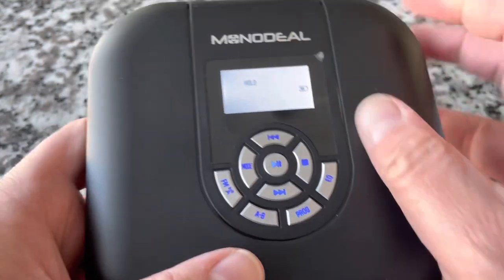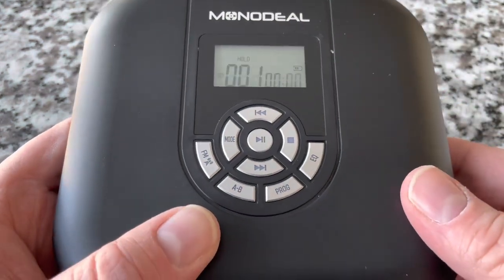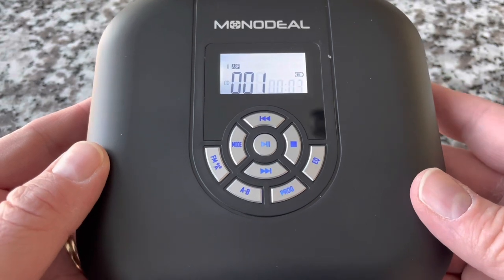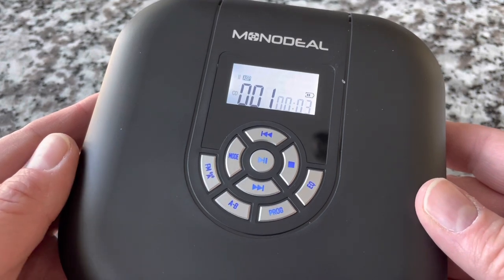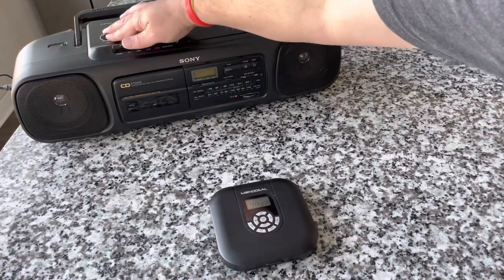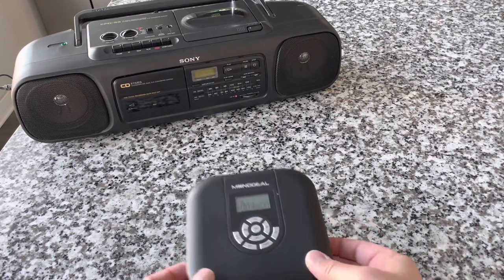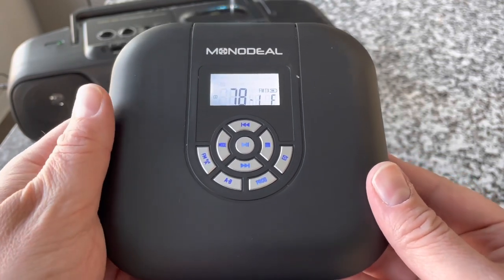Obviously you've got all the basic transport controls. I do want to demonstrate that FM transmitter. Looks like I left it on hold, so let's turn that off. It's pretty loud right out of the gate. Let me connect it to a radio and demonstrate it broadcasting on FM. They give you several FM settings to choose from — I found one that worked in my area. Sure enough, we are broadcasting FM, and not only that, but FM stereo. It sounds clear on this particular frequency. What a cool, unique feature. If you turn off the FM transmitter, then the sound comes out of the device again.